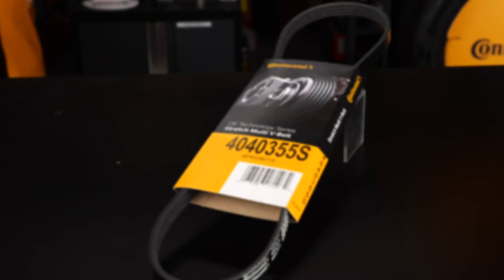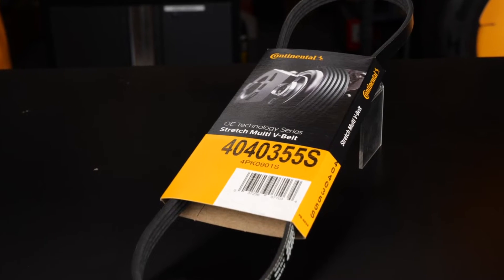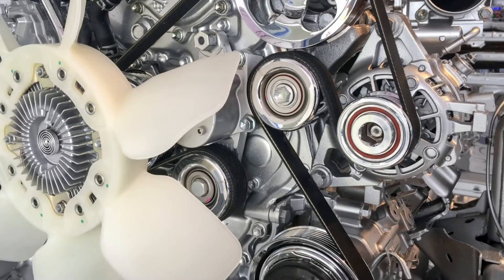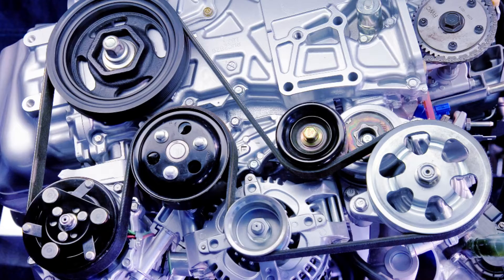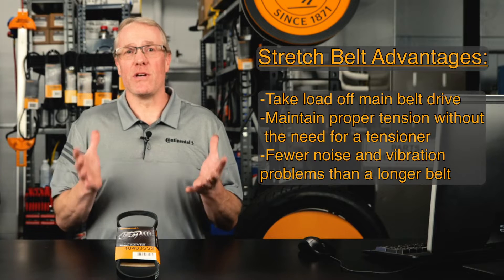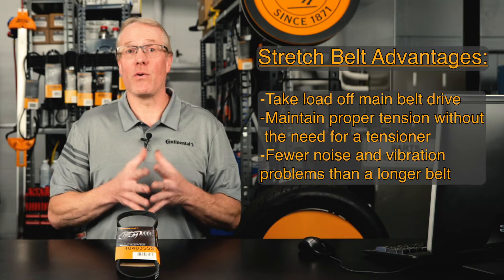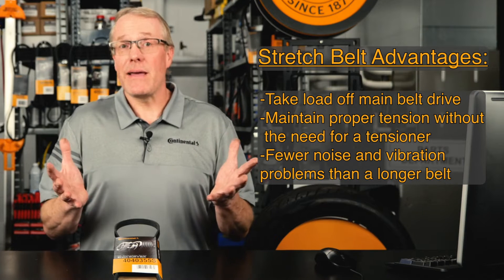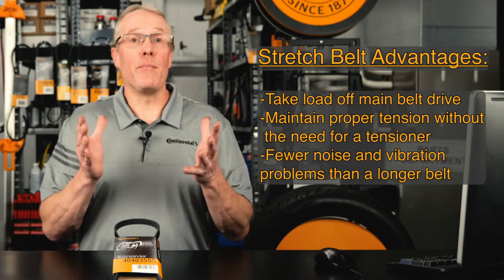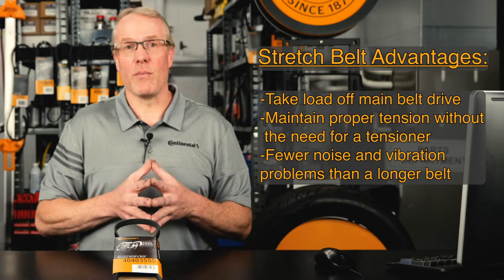But today, there's another type of belt in the mix: the self-tensioning multi-V belt, widely known as a stretch belt. Stretch belts were first introduced in 2004 and gave the auto manufacturer more flexibility in the design of the front-end accessory drive system. These stretch belts are commonly used on two-pulley applications where only one component, such as the power steering or the AC compressor, is driven. And as the stretch belt is self-tensioning, a big advantage is they maintain proper tension without the need for an automatic or manual tensioner.